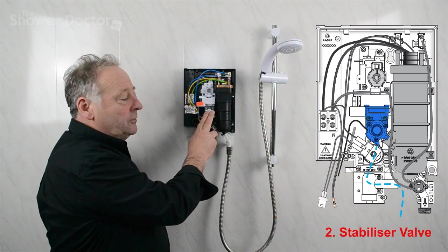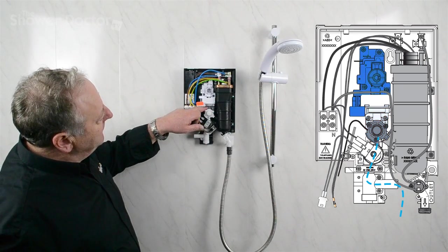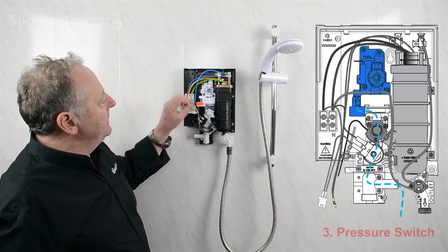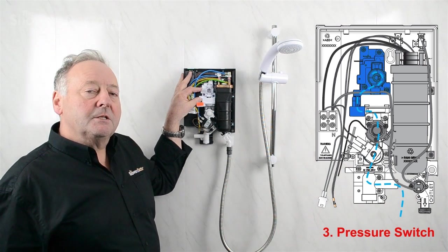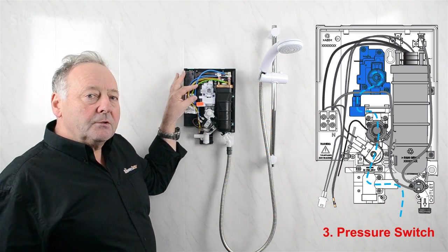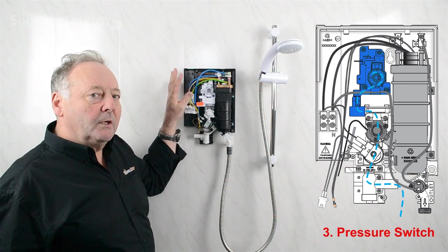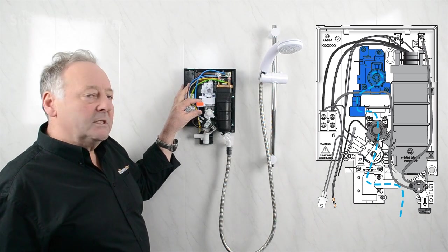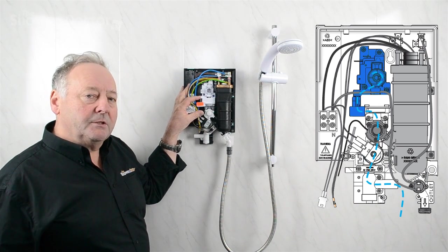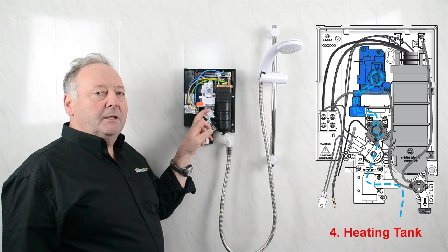The water then goes into the flow control valve, and on the flow control valve there's a small pipe or adapter that takes up into the pressure switch. The pressure switch is the part of the shower that recognizes that the water is turned on — as soon as there's water pressure, it will allow the electricity through to the elements. For the shower to work, once the water's on, you must have enough pressure to activate the pressure switch. The flow valve also alters the temperature.